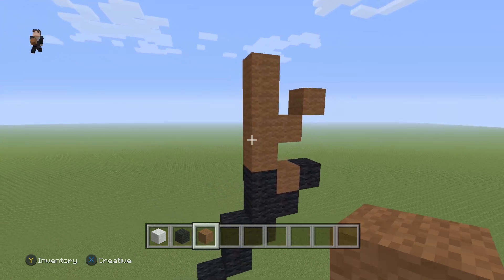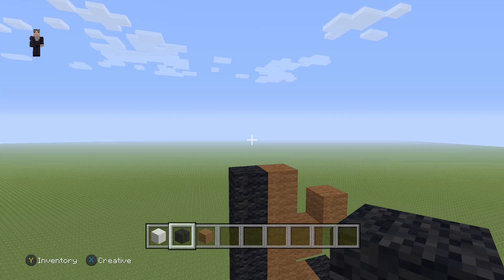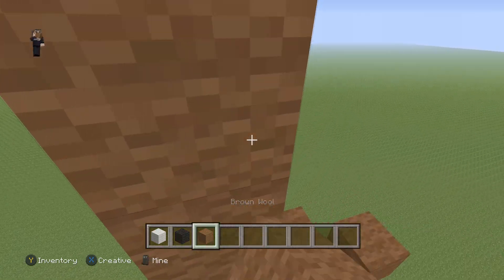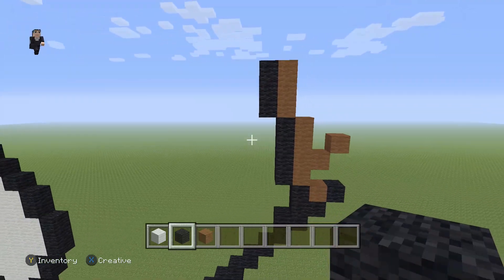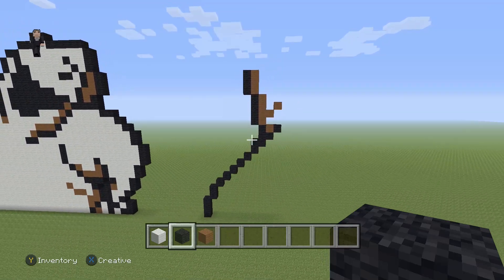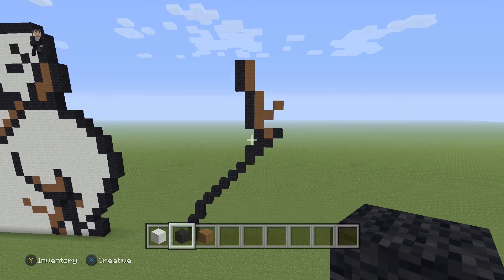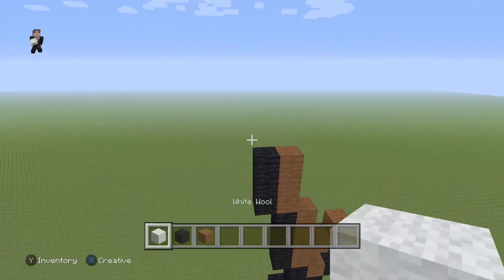To the left we're gonna have four black wools going up. Above those four black wools we're gonna add three brown wools and three black wools. Now let's take a big step back — this is what we have so far for our Oogie Boogie. Make sure you guys have this. Feel free to pause the video whenever you need to if you feel I'm going too fast.